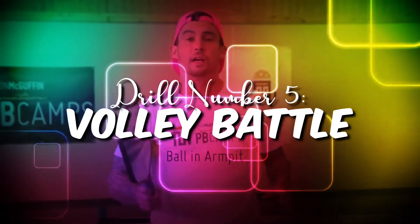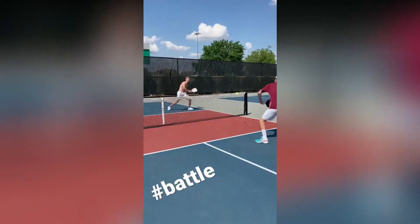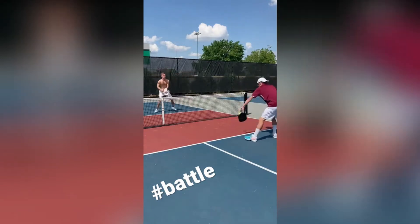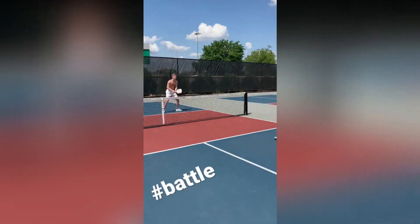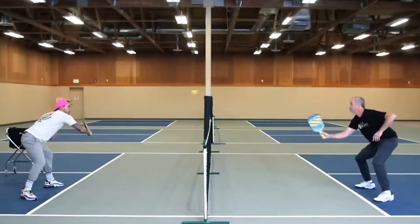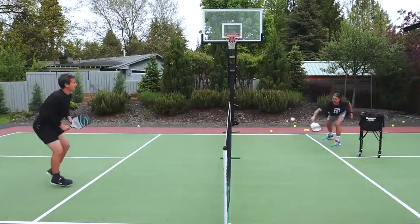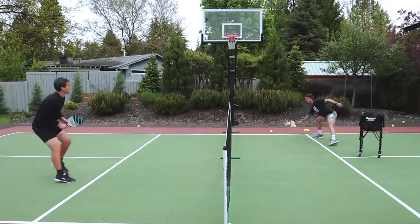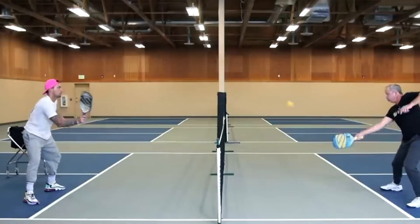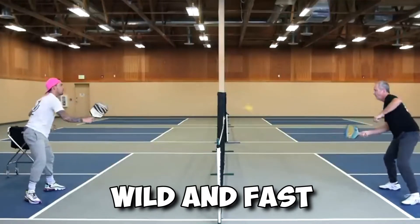Drill number five: volley battle. For the volley battle, you need to be fast and have good hand-eye coordination with a partner. The goal is to keep hitting the ball across the net without letting it touch the ground. This drill helps you get better at moving your hands quickly, changing your position, and learning how hard and high to hit the ball to get it over the net. The volley battle captures what some might call the spirit of pickleball — wild and fast.